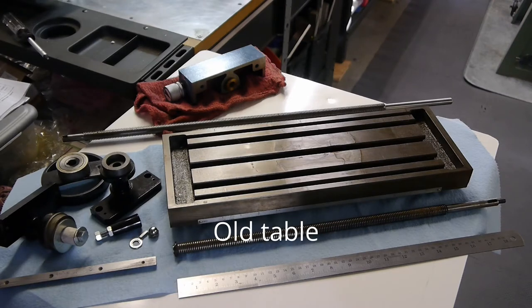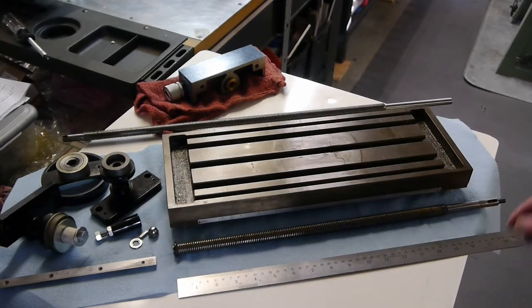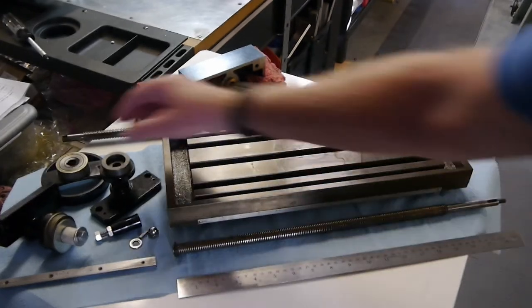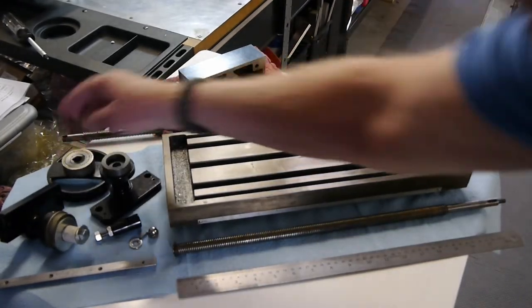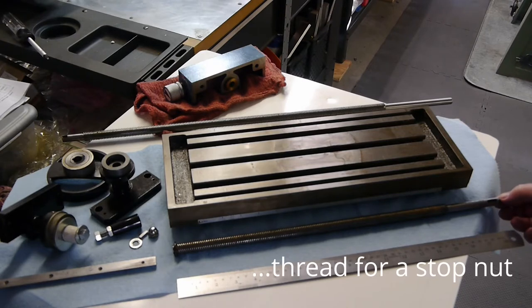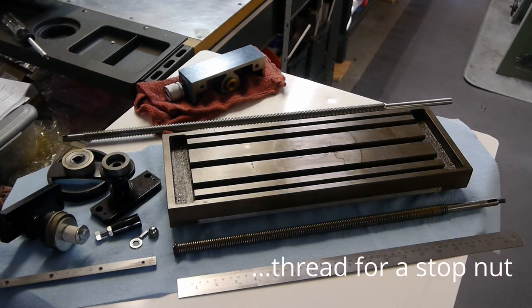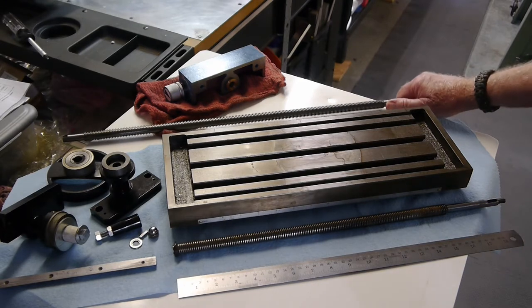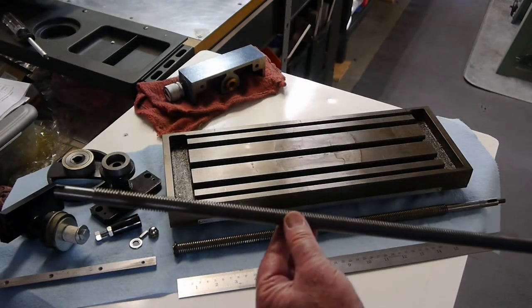The initial version of the X3 and the SX3 imported into the United States had a 17.5 inch table — that's the one you see here that I've taken off my mill. This had a lead screw and no end plate. The handle was attached via keyway and a thread for a stop screw. Later versions of the mill, such as those imported by Grizzly as the G0463 and the G619, had a longer table, more like 22 inches.